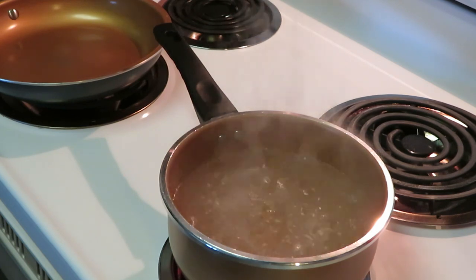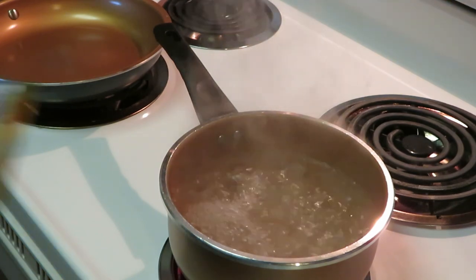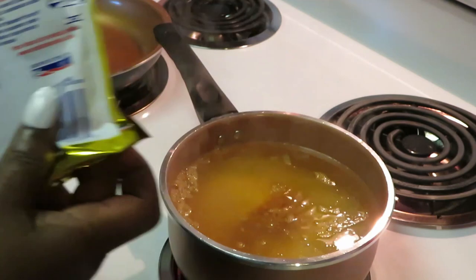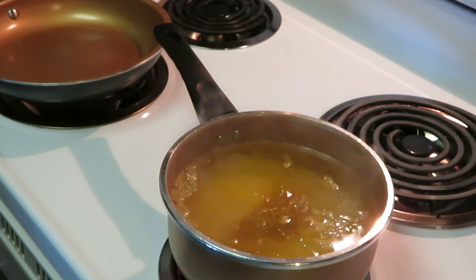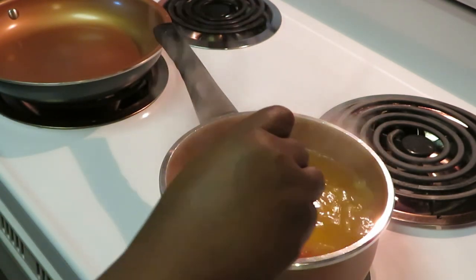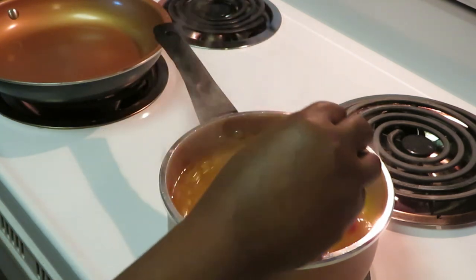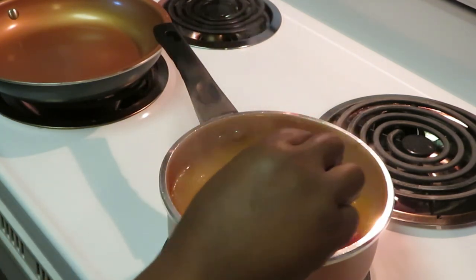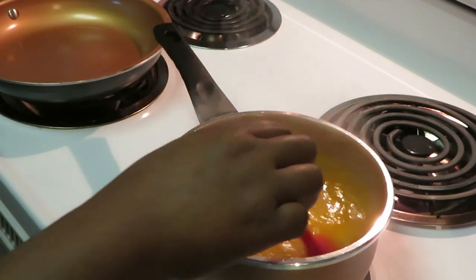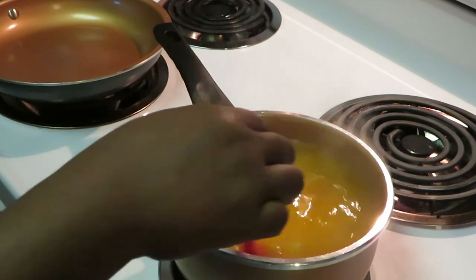So I'm going to go ahead and pour in my rice. Alright, let me get this turned down. Now that I've added the rice, I've got to cut the heat down to a medium heat. Going to get everything stirred up real good, especially those seasons that come in the rice.